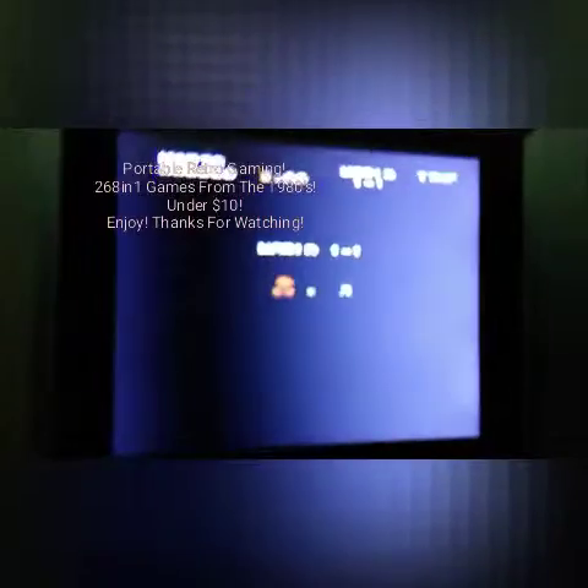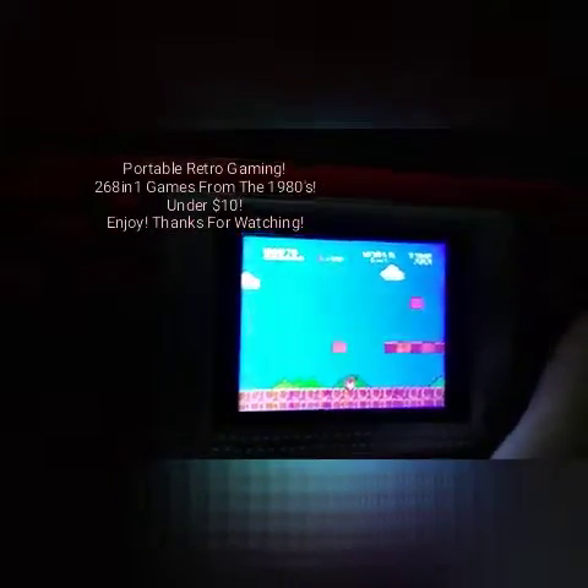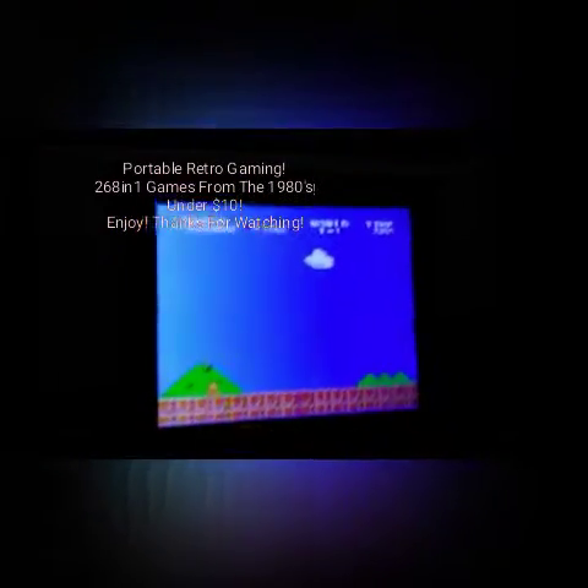Here we go with Super Mario Brothers. I'm playing with one hand so it's very hard to play, but I just wanted to show you that it does have Super Mario Brothers for you Nintendo fans out there.